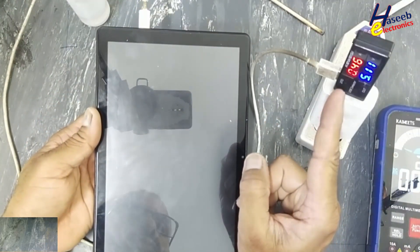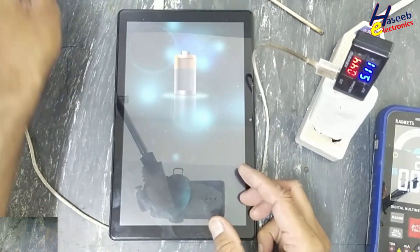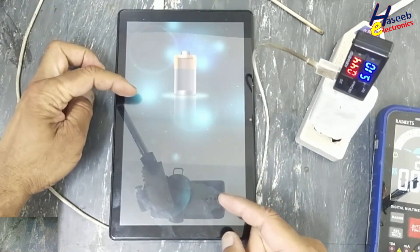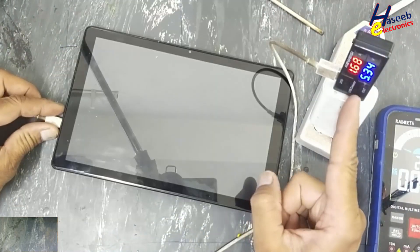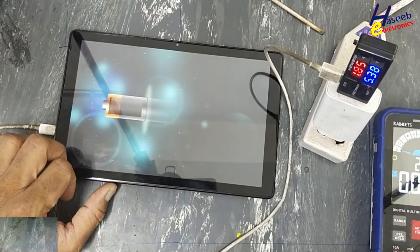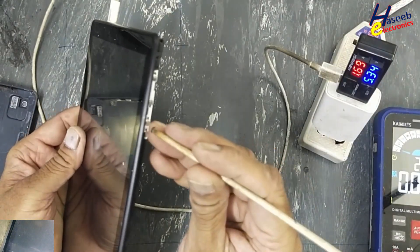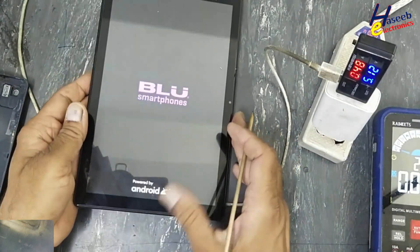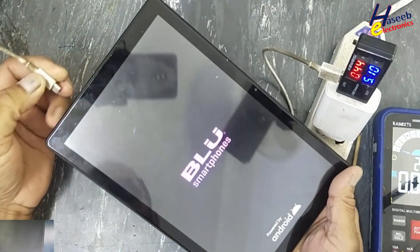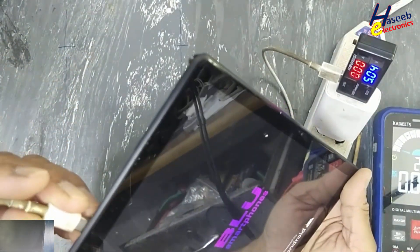0.48 ampere. It started charging. The display is on. 1.68 ampere. Power on. Reverse the charging cable, rotate the charging cable.